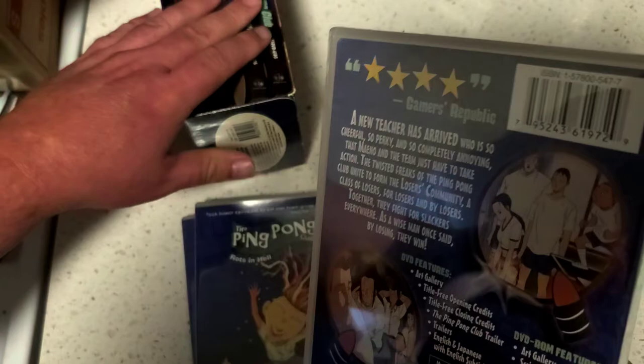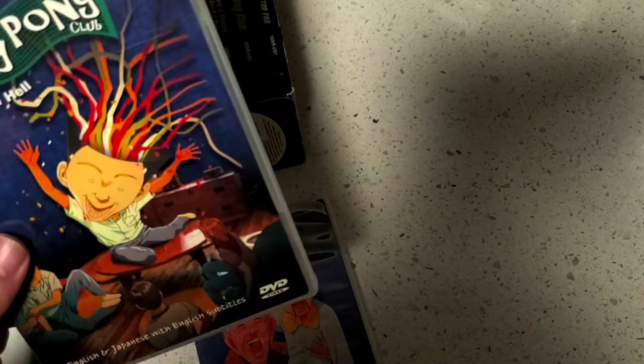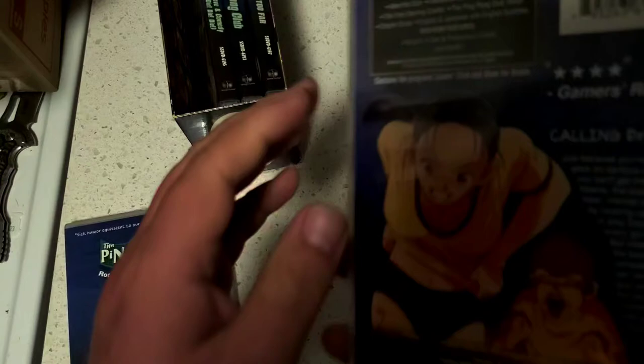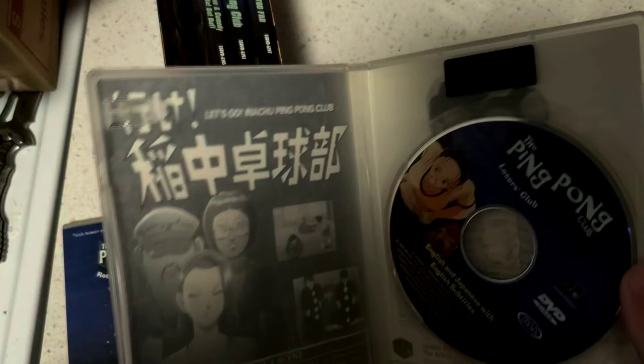I never did literally look up Ping Pong Club, but I've always looked through all the stuff for sale, especially box collections. And yeah, I definitely had that one because I remember this on the back. This is literally the single DVD I owned that I bought used at a GameStop. It's in perfect condition.